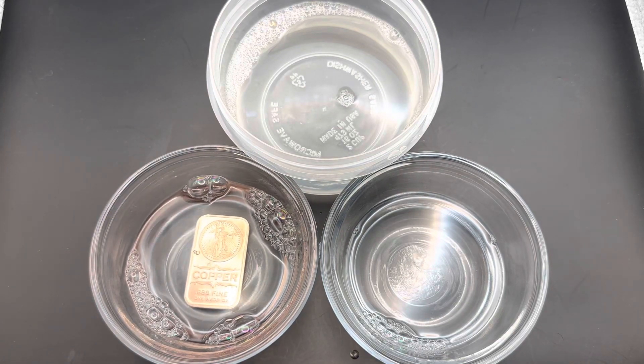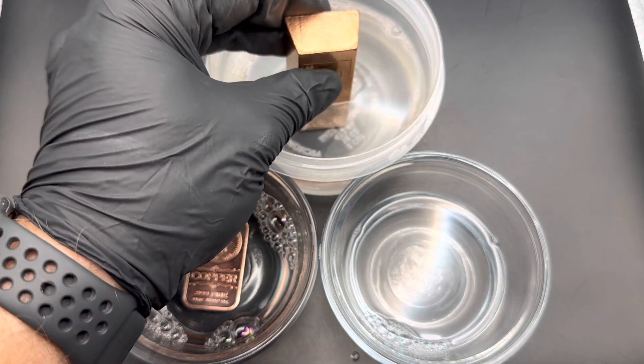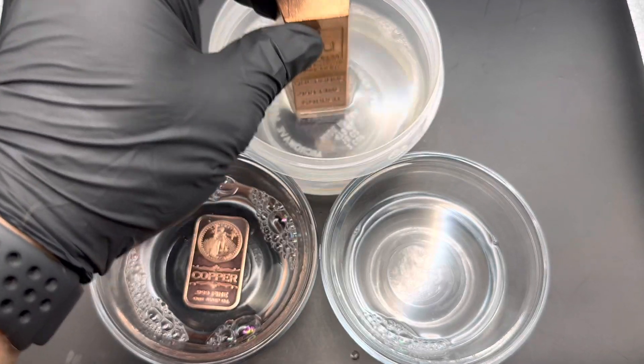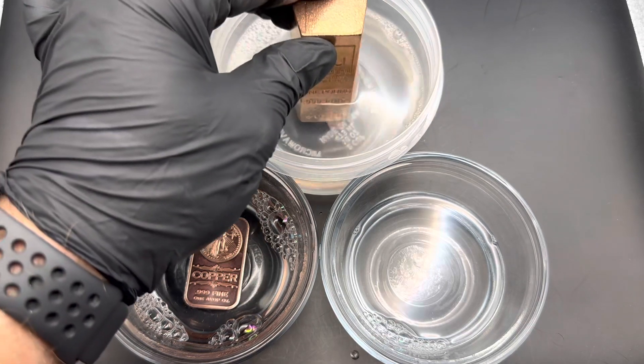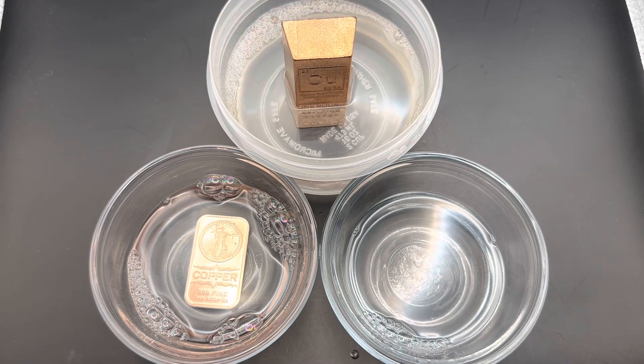Let's do the one pound copper bar right here. It's going to go in halfway to begin with. A little bit of change on that one, not much. I'm actually going to keep it halfway out to get a really easy look at the before and after.